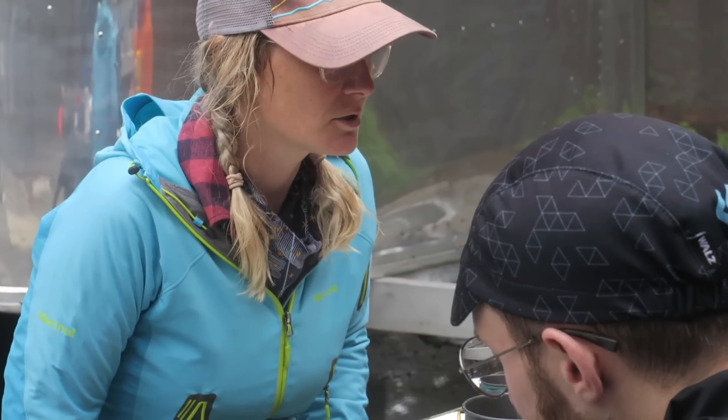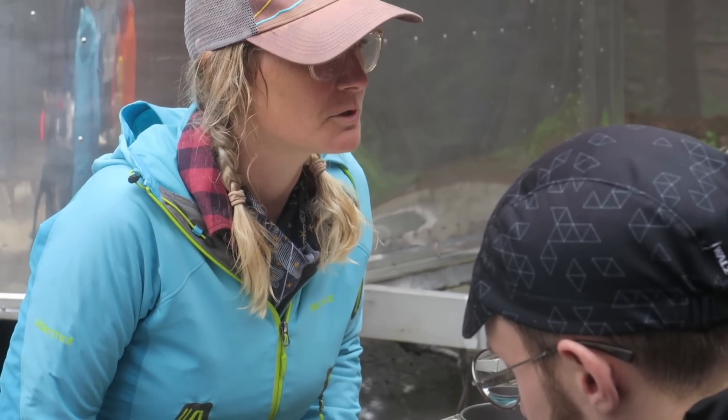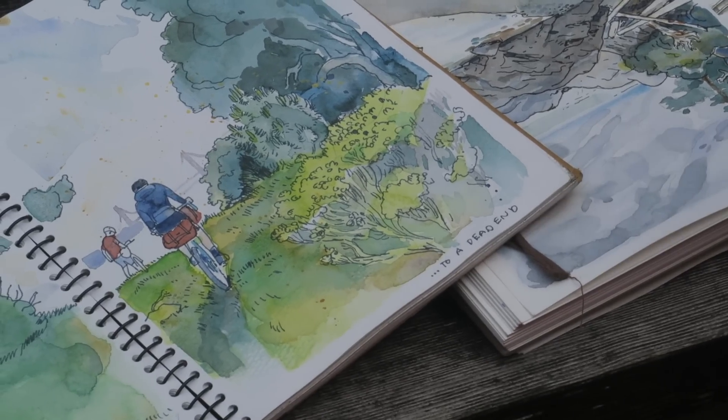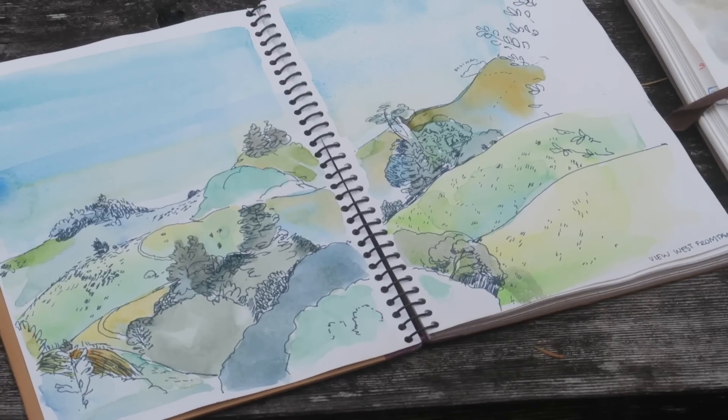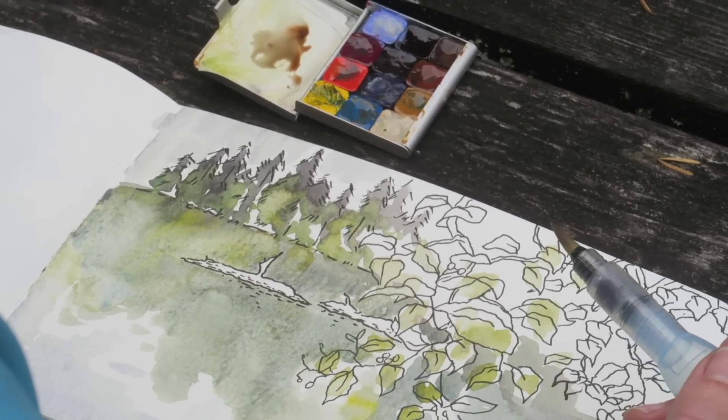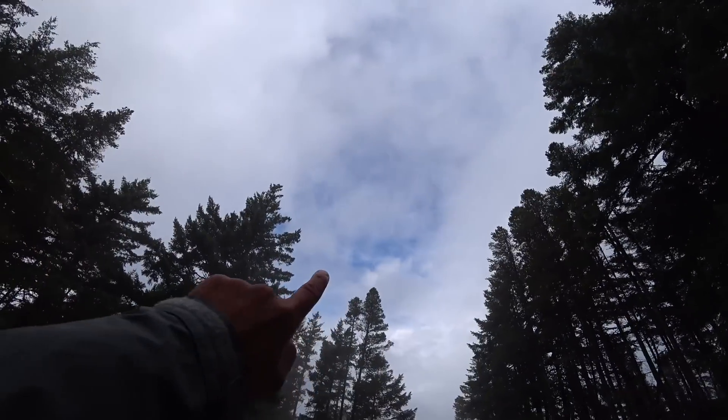Up here on top of the mountain making some art — it's a little cold but we nerded out about values, the importance of light and dark, making thumbnails before the final painting, all that good stuff. There's a little spot of blue sky up there — maybe we'll get a view. After we're done with the art making we'll go downhill, maybe do a bit more riding, hit another spot, then off to dinner.